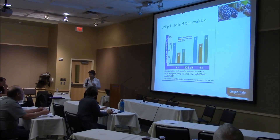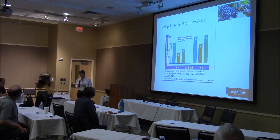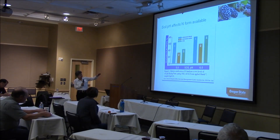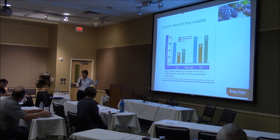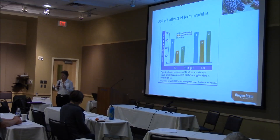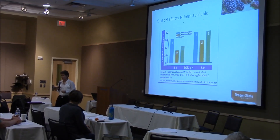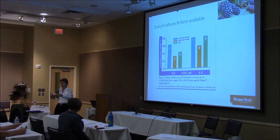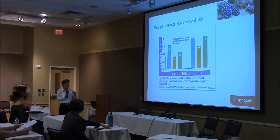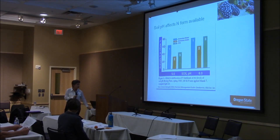Also, if you're fertilizing with cheaper forms of nitrogen like urea — an ammonium form — and the pH is at the correct level of around 6 for cane berries, that ammonium source will rapidly nitrify to nitrate. Blackberry and raspberry plants take up the nitrate form of nitrogen, not ammonium. If the pH has drifted low to 5.5, it stays in that ammonium form for a long time, so the plant may not have the nitrogen it needs at the right time. Blueberries take up ammonium, which is why they're adapted to low pH.